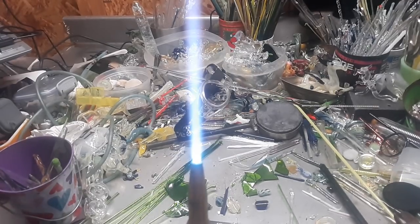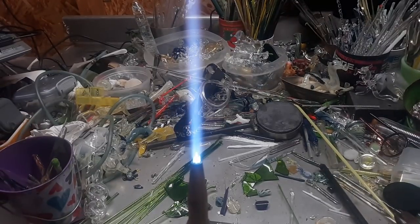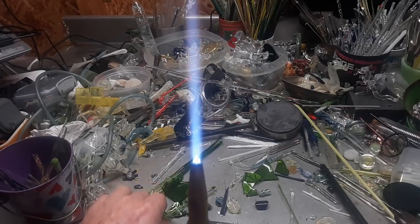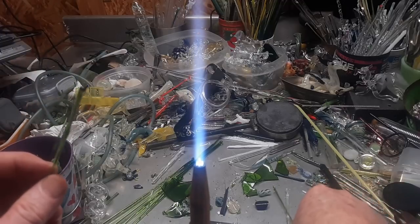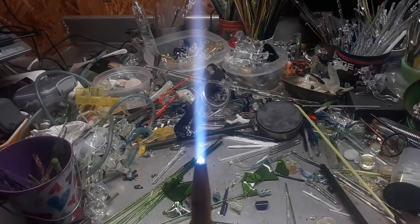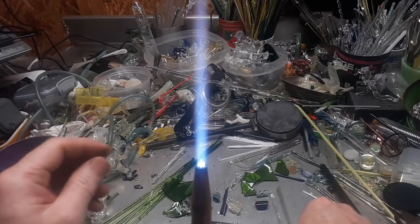Turn on the torch, light up the flame, time to melt some glass. Here I am to explain, to teach, and to create again. I've got the budget torch in front of me and I'm finally going to finish that video where I took the sparkling grape juice bottle and made rods — but I never showed what figurines you can make from it.